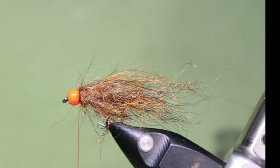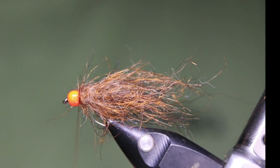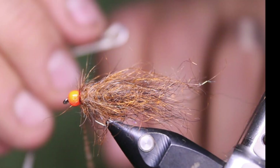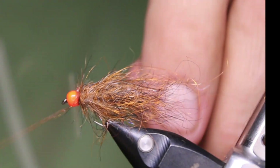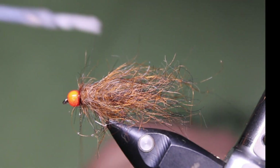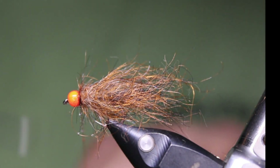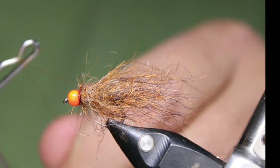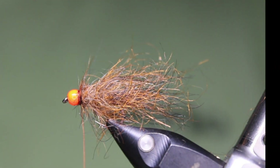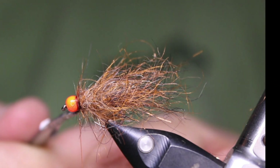I'm going to take some Sally Hansen's head cement because it's hard to get in after. I like doing two sets of whip finishes on pretty well all my leeches, especially ones that I'm brushing out hard — which I will be with this one. There's one set, and I'll give it just a tad more Sally's, then do another set — at least a three to four turn whip finish. Sally's, head cement, crazy glue — whatever you like using. I just like Sally's because it works well and it's cheap.